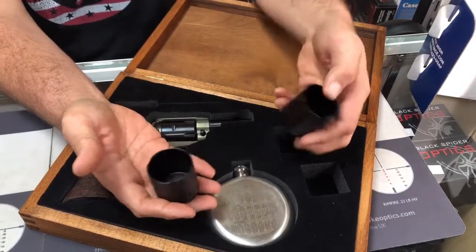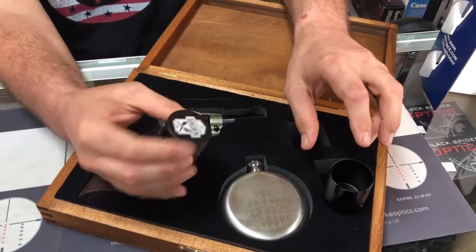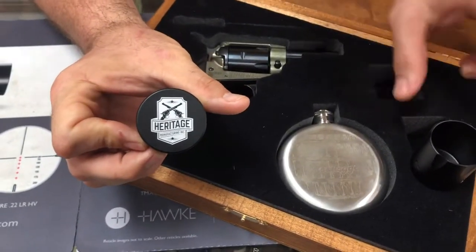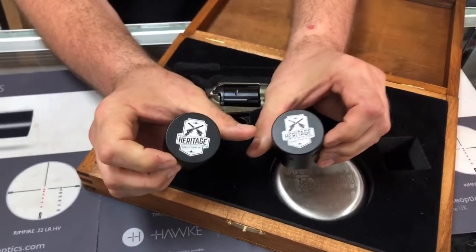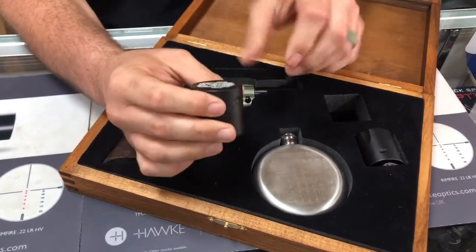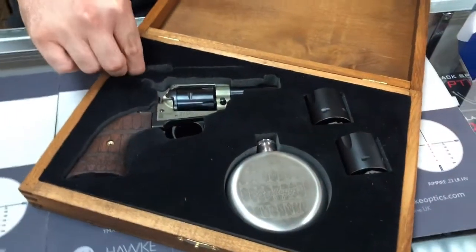There are actually two shot glasses to go along with your little flask, which is kind of cool. They say 'Heritage' on the back side — both of them do. That's pretty cool. And just a disclaimer: never partake in any kind of alcoholic beverage and use firearms at the same time. I'm sure you know that.